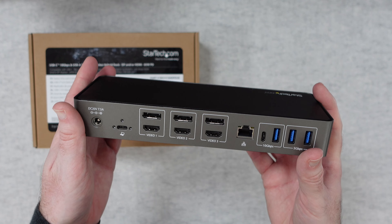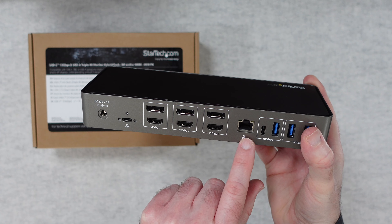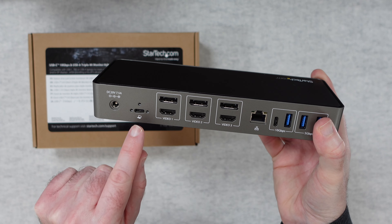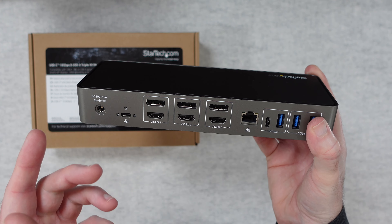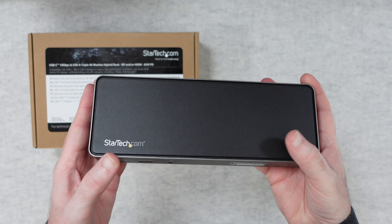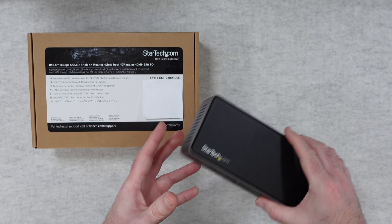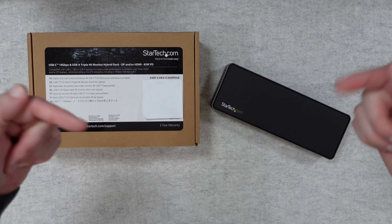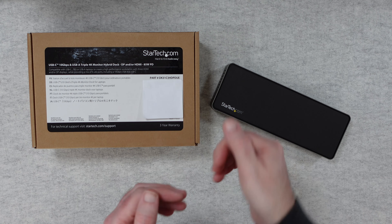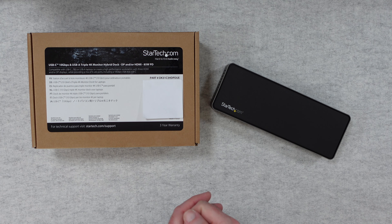This has worked flawlessly for me. It's really useful for adding all this array of ports plus ethernet connectivity, multiple displays, and then a single cable connection to your laptop or Ultrabook. It's a fantastic piece of kit, works brilliantly and it's just so well made. If you do want to purchase one of these then there are links down in the video description area, and if you like this video please do subscribe and hit that like button. I'll see you in another one very very soon.